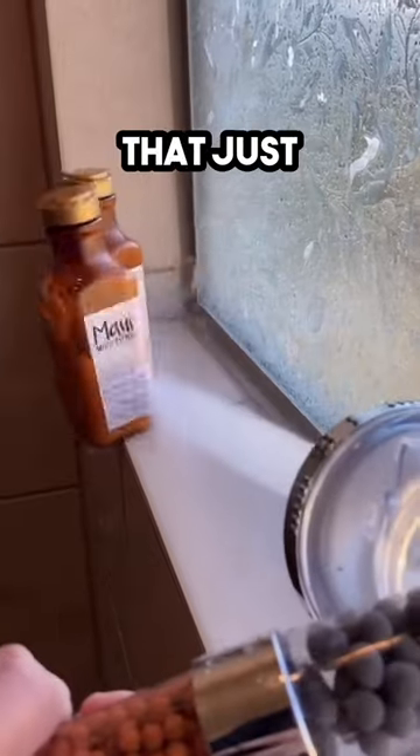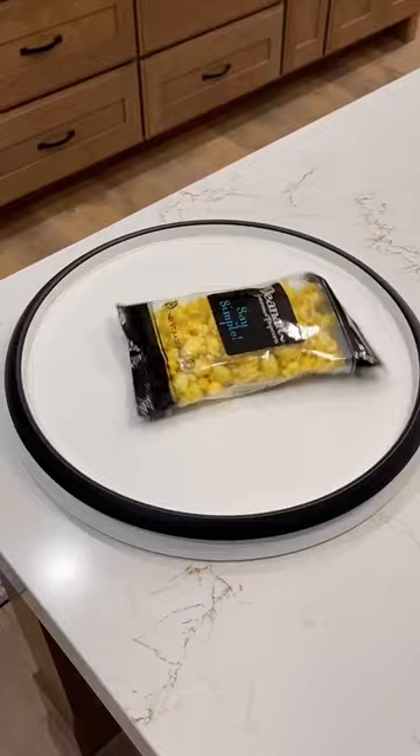Random Amazon finds — it just slaps. This turntable has a large non-slip base that spins smoothly to give you access to what you need and keeps clutter at bay.